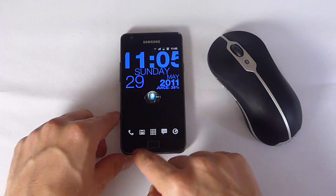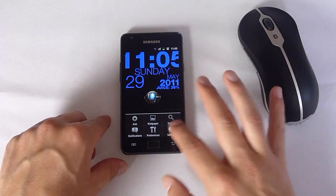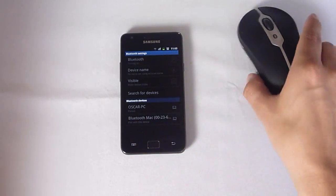It's actually really simple to set up. All you have to do is go to Settings, Wireless Network, Bluetooth, Settings, and let's start that up.